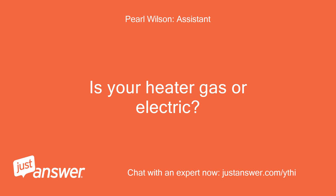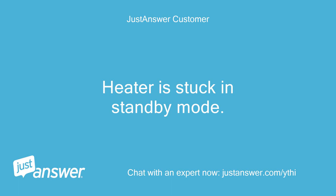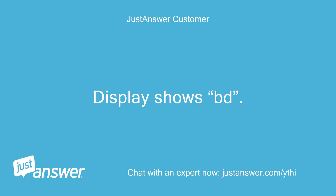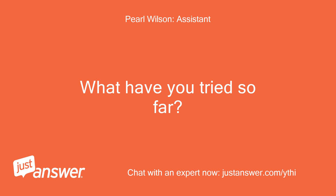Is your heater gas or electric? How old is it? How long has this been going on with your heater? What have you tried so far?